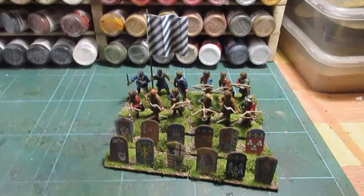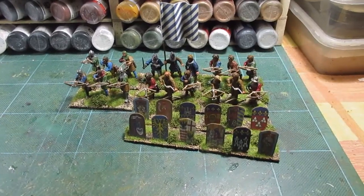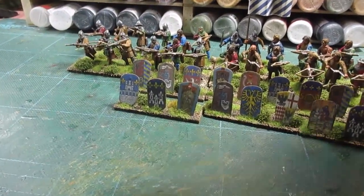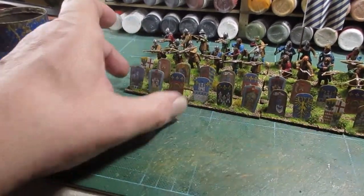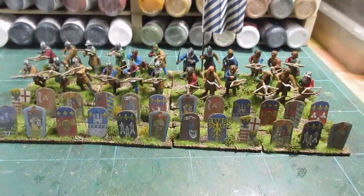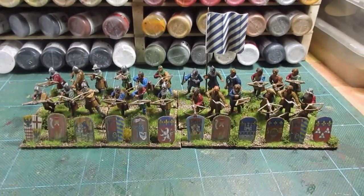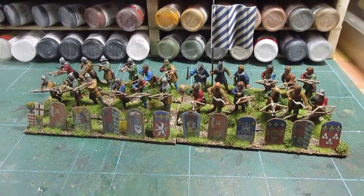Now the great news is I can add these to the crossbows I did a couple of weeks ago to make my first 24-man unit. Of course they will need their crossbows, which are here — done the same way with the supports. That's going to be a great looking unit. I think they would be deployed like that — they fire in a rank and a half. That gives you an idea what they look like. I could probably get away with just one set of pavis to put in front of the unit. I'm very pleased with those — eleven brownie points out of ten.